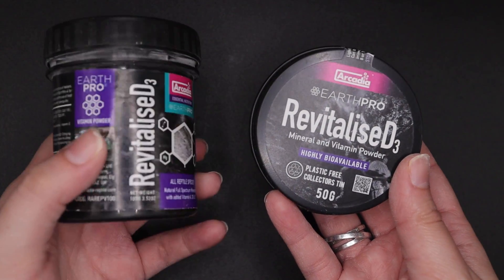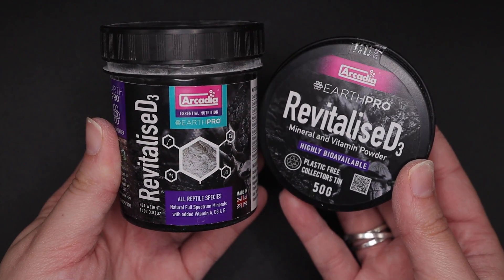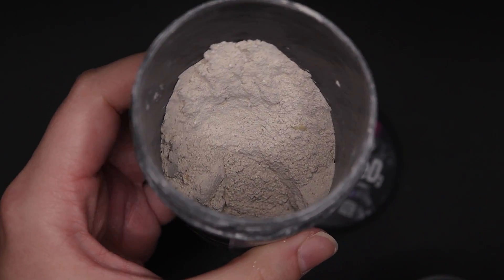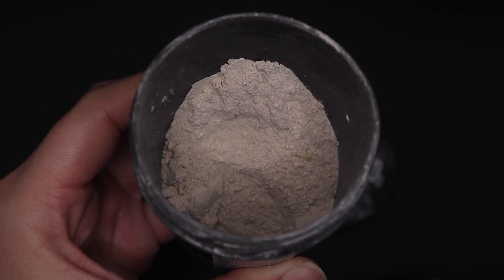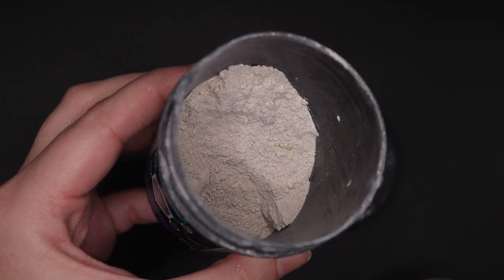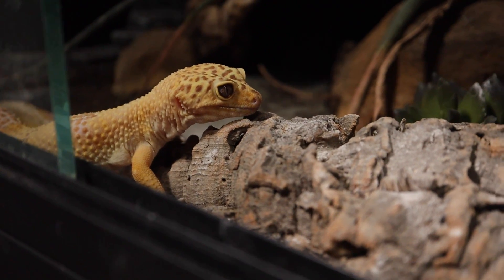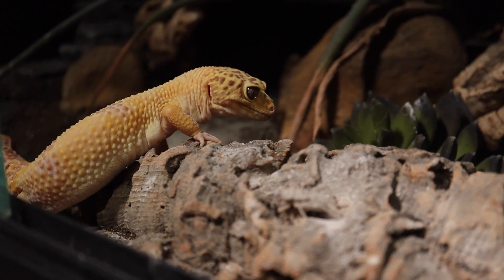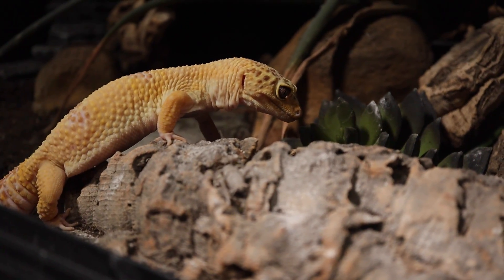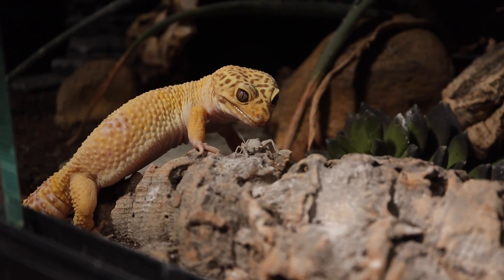And finally I use Revitalize D3. This is one of the newer supplements and sometimes it throws people off a little bit. You can get it in either a tub or a tin — I have both. And let me tell you, this smells amazing. When you open it, it smells like berries. Some of the supplements I used to use years ago smelled really bad to the point that geckos would sniff them and turn away, whereas these actually smell really nice.